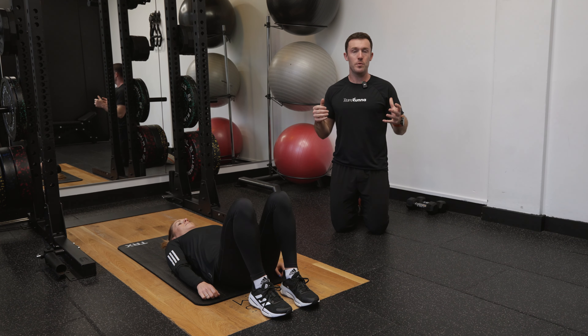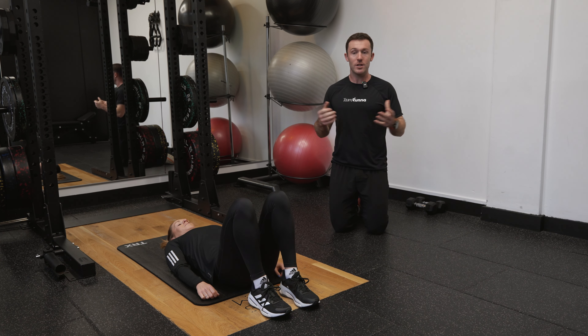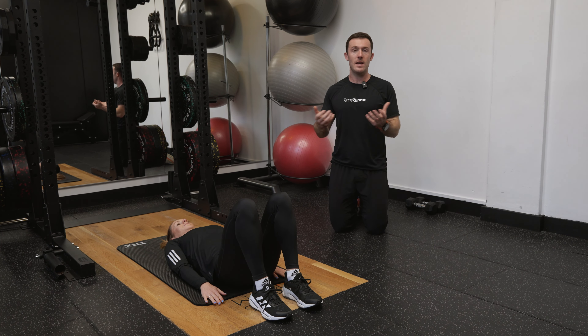We're going to be working through a glute bridge to a hamstring walkout. Steph's going to drive her hips up nice and high, holding a nice strong glute bridge position. From here, she's going to raise her toes, digging her heels into the ground, and then take lots of little steps, walking her heels away from her bum.